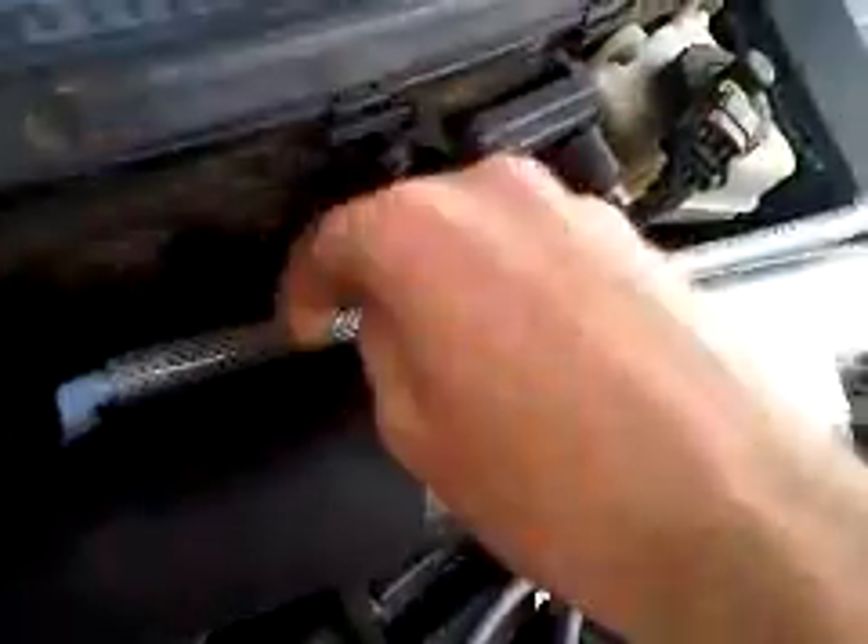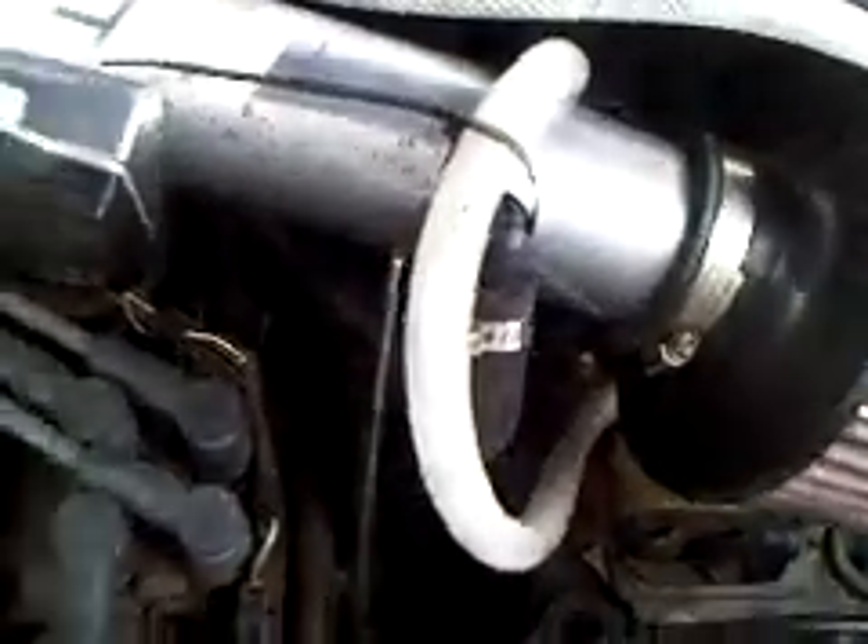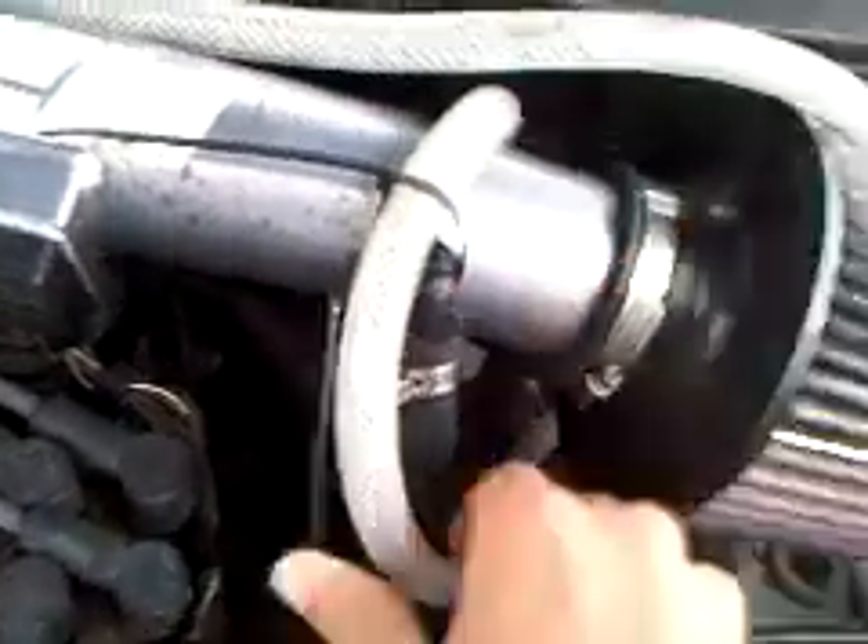At idle there's almost nothing, at 1,500 RPM there's still almost nothing, you can kind of feel it at 2,500, and at 3,000 it actually starts to pull. This hose doesn't get too hot and isn't collapsing like it did in the past — when I had the PCV valve it actually melted and sealed itself shut when it cooled off one night.